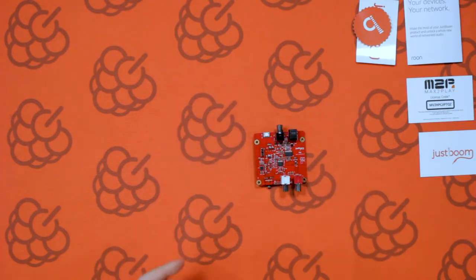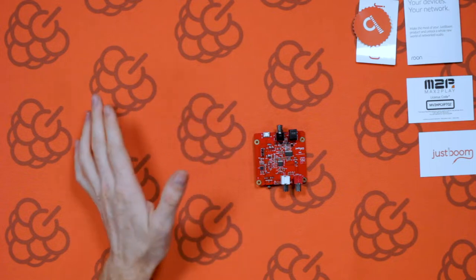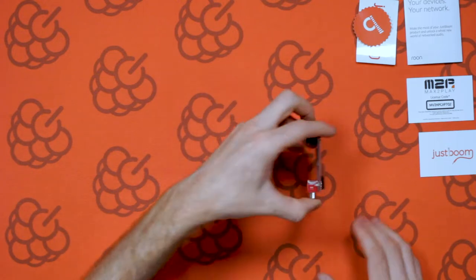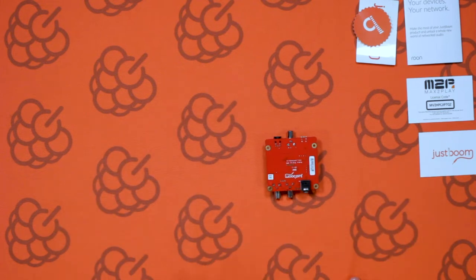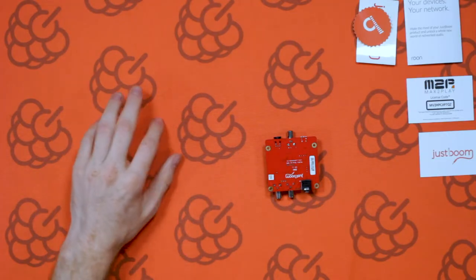And then we've got the board itself. You can see that's the top of the JustBoom DAC — quite a lot of components on top. We'll run through them briefly, what they do and various things like that. That's the top of the board, and then you've got the bottom of the board. There's not many components — you've mainly got just a headphone adapter on the bottom, and some of the through-hole components popping through as well. You can see a couple of labels — those are just testing labels from where they're produced.